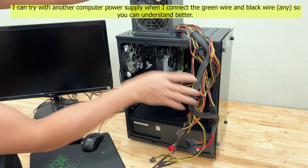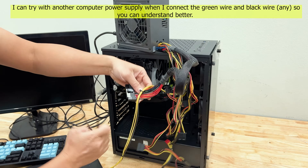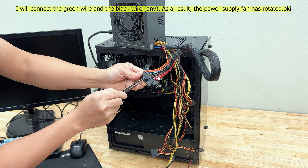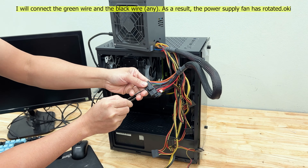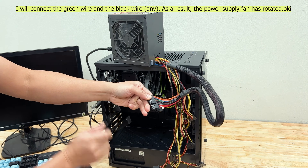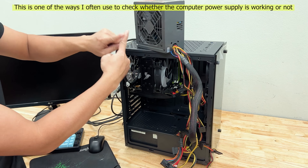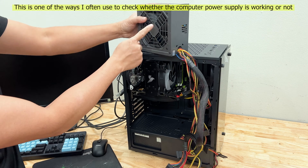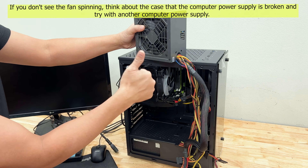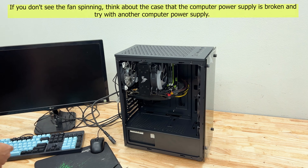I can try with another computer power supply — when I connect the green wire and black wire, the power supply fan has rotated. This is one of the ways I often use to check whether the computer power supply is working or not. If you don't see the fan spinning, the computer power supply is broken and you should try with another computer power supply.